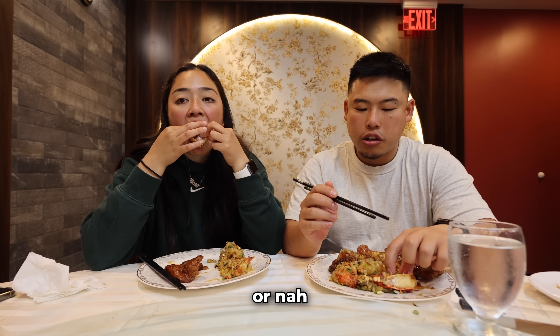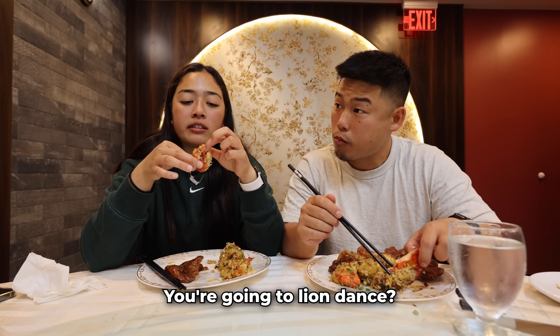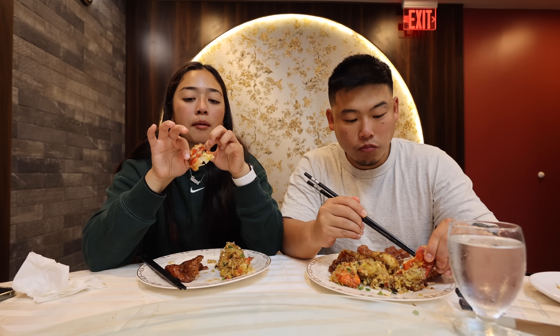Yo Kev, are they going to do lion dancing? Yeah! Kevin's so excited for that. You're going to lion dance? We need to go buy his drumsticks and his lion dance pants.